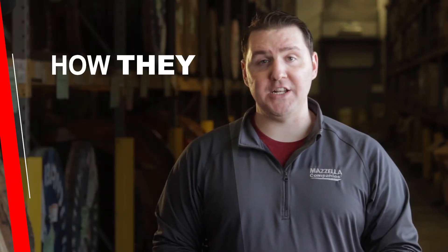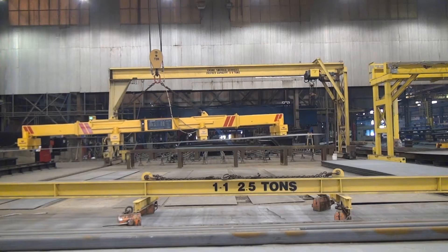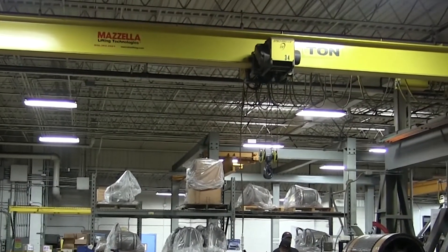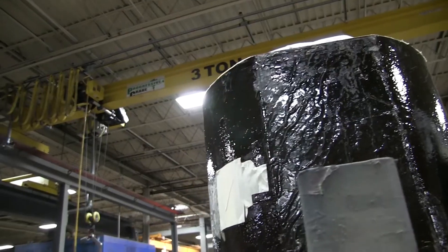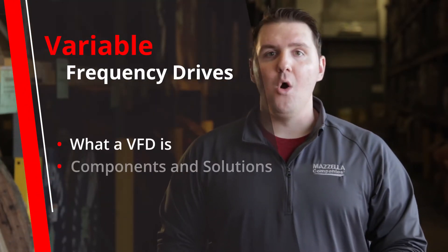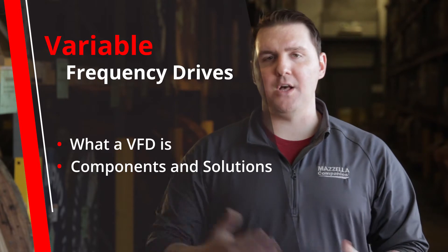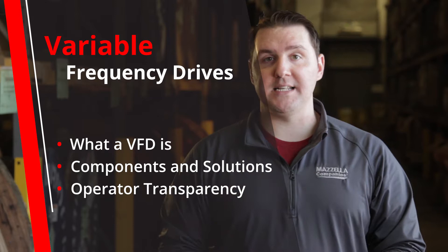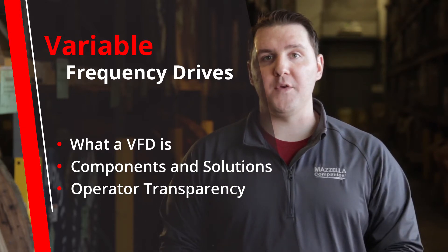In this episode of Cranes 101, we're going to take a look at variable frequency drives and how they change the entire overhead crane game. In this video, we'll cover what a VFD is and how it's used, what are the components that make it up, and what kind of problems can it solve? And then we'll wrap up by talking about the importance of transparency between you and the operators as they transition or start over with their new variable frequency drive system.